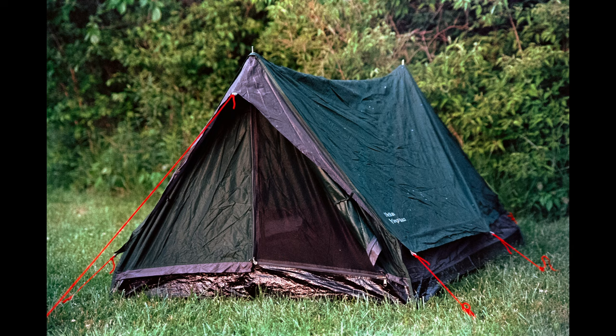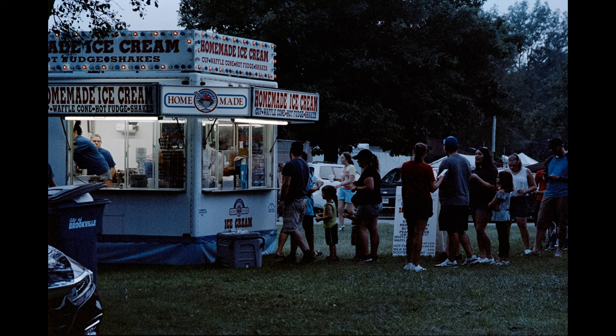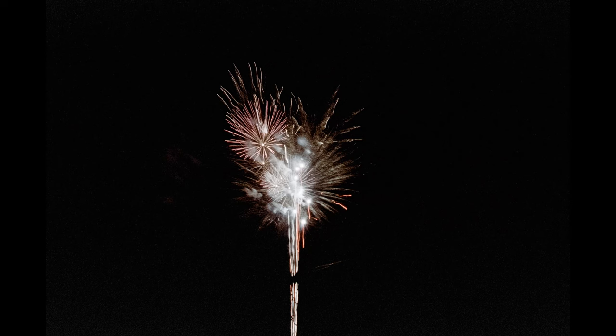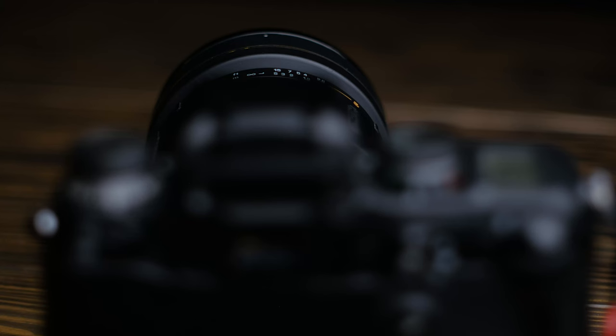Perhaps my favorite feature of all is mid-roll reload. This lets you switch out film stocks midway through shooting a roll, then resume from where you left off whenever you want. I cannot stress how amazing this feature is — I use it all the time. If the sun is going down quickly, I can swap out my Ektar 100 for a roll of Portra 800, shoot half the roll, then pick up where I left off with the Ektar the next day.